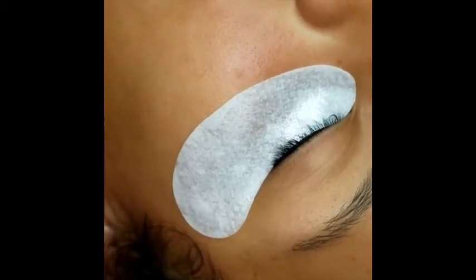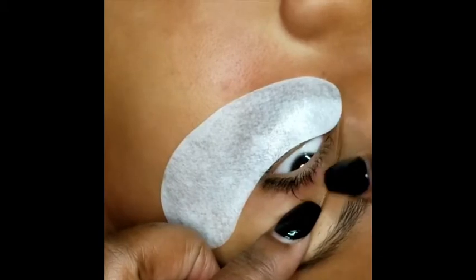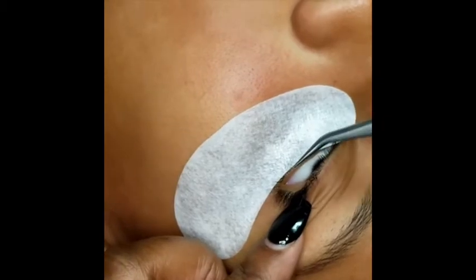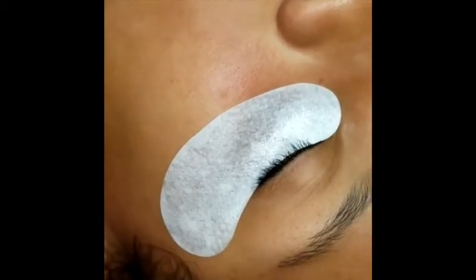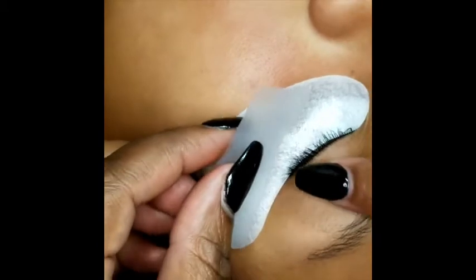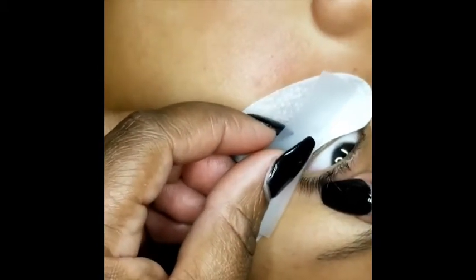Even after placing the gel eye pads, the little bottom lashes can creep up. As you see right here, there's a little bottom lash. To prevent that, you're going to take another little piece of tape. Put it on your hand and de-tack it so that when you take it off at the end of the procedure it's not going to be pulling her natural lashes out, and then place it on the outer corner.